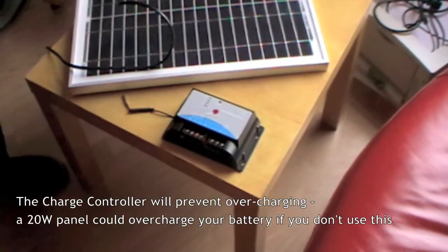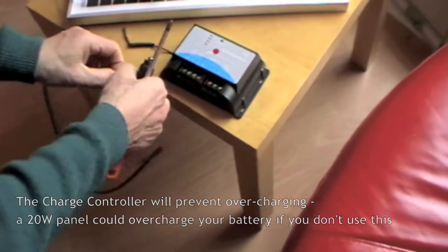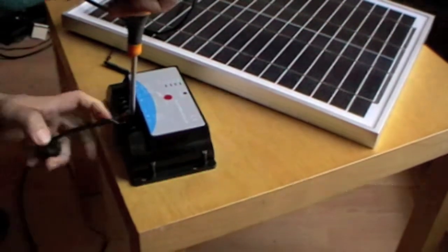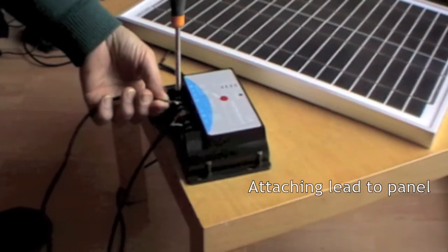Here's the charge controller and we're going to wire in the lead which will go to the car battery. And next we're going to attach the panel.